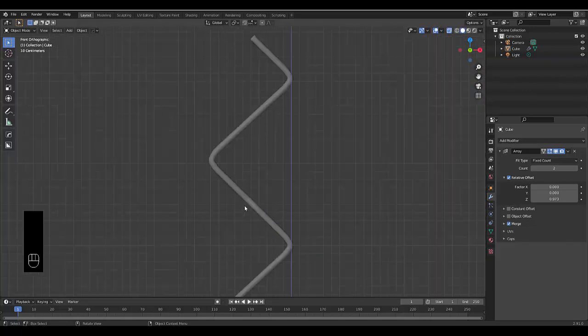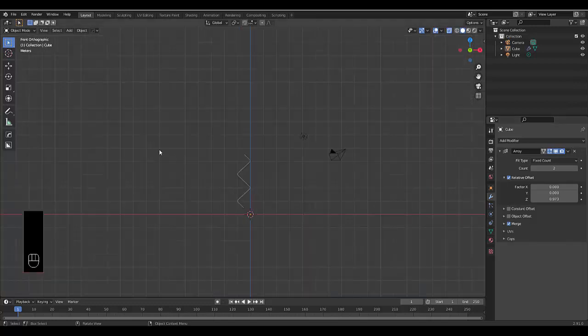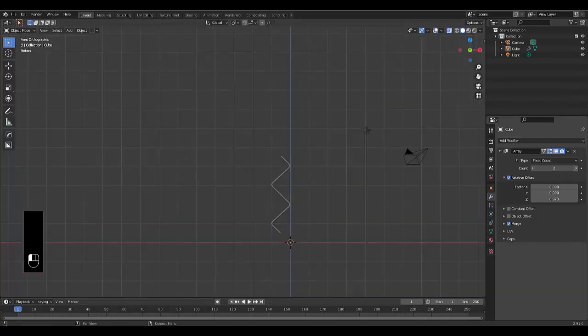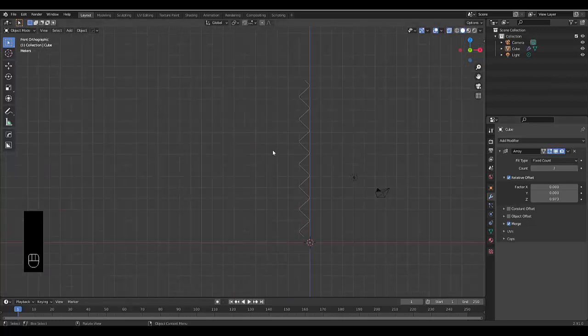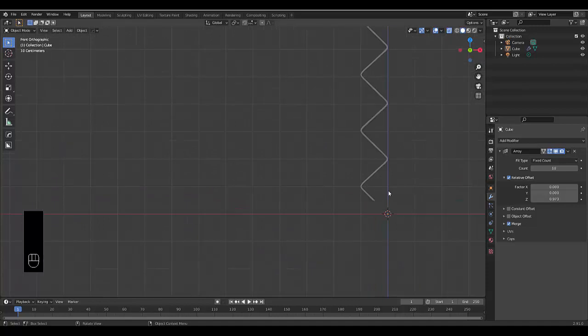Now that we've got our first array done, let's zoom out. We can decide how high we want our fence to be — I'm going to make it about this high roughly.